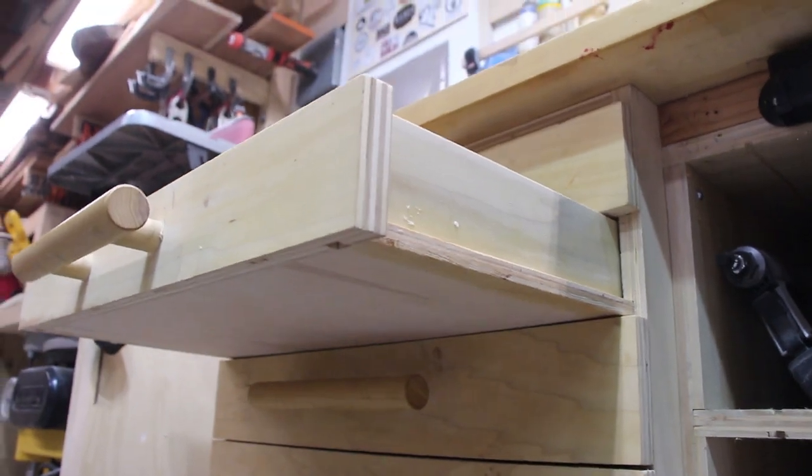In furniture building, there are shelves everywhere — and it's not always called a shelf. Sometimes it's a drawer bottom, sometimes it's a tabletop. There are lots of different things that act like a shelf that you can use the Sagulator to calculate.